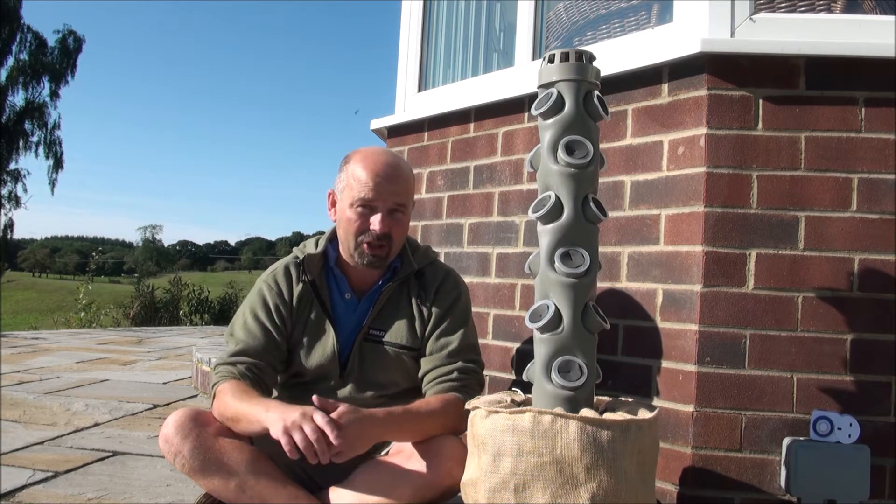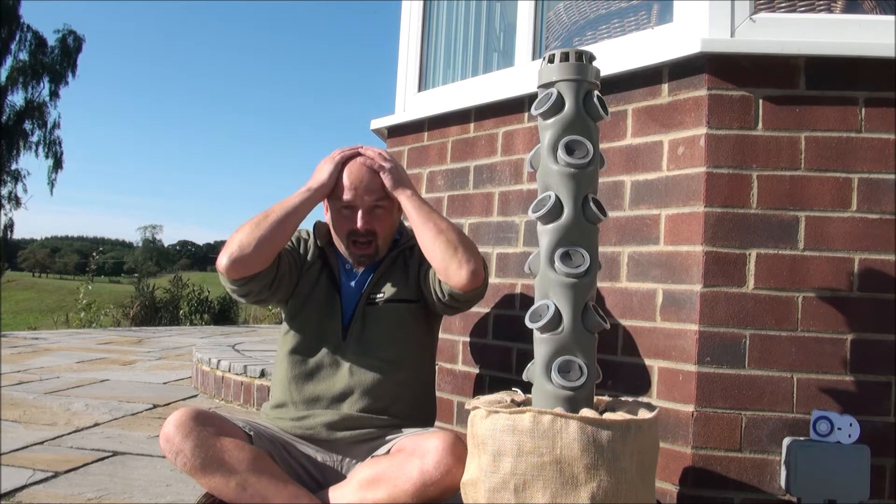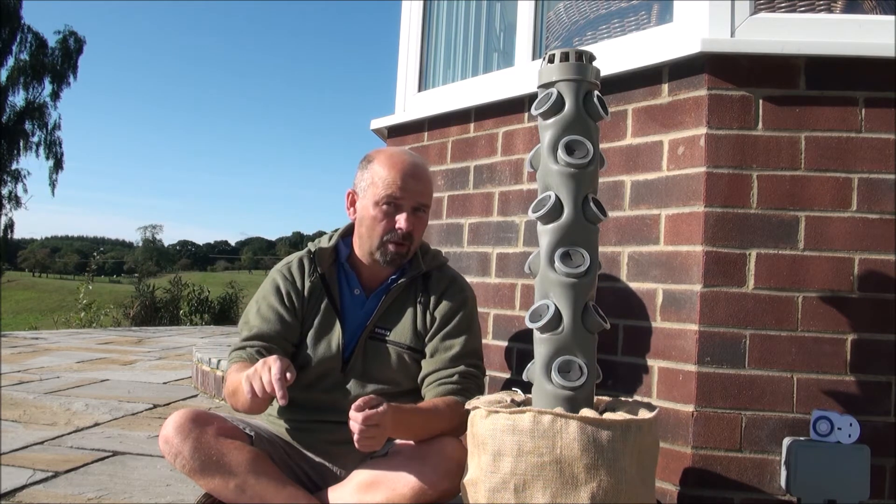A few days ago I found somebody who obviously had the same vision and has carried it out. And that's awesome because I don't have to now, because it would have taken me absolutely ages and cost me a lot of money to make something like this that was retail ready and could be sold at a decent price. This is a 1 metre tower from Vertical Horizons Hydroponics. I'll put the link to them in the video description and also a link to where you can buy one of these towers.